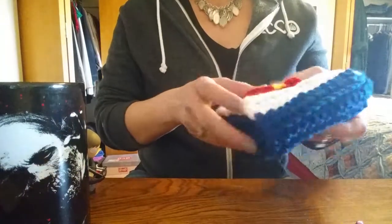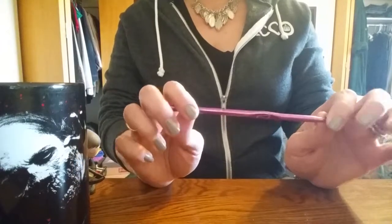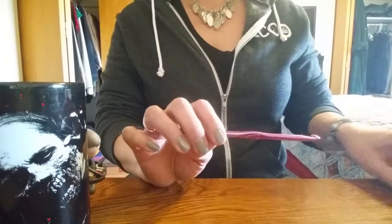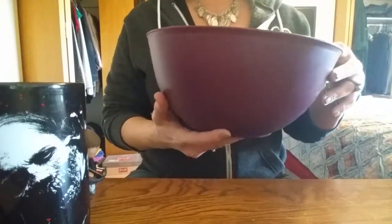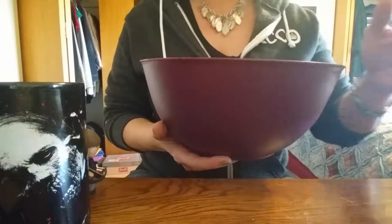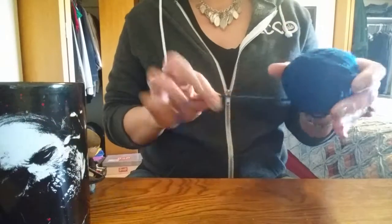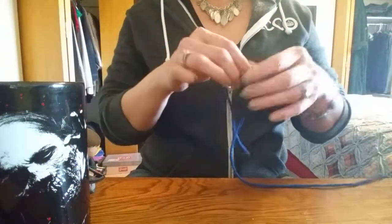First things first — you need your tools. My trusty hook is the I-9, 5.5mm. You need your scissors, and don't forget a bowl — it could be a chip bowl, a salad bowl, I don't care. Use what you've got; you don't have to buy a fancy bowl to keep your yarn in. I like my headband at around 12 to 13 chains wide.